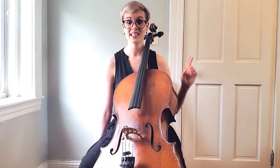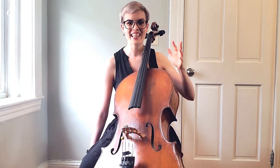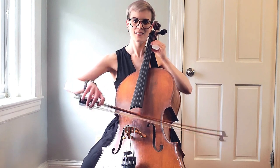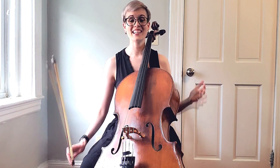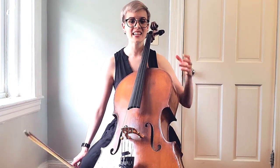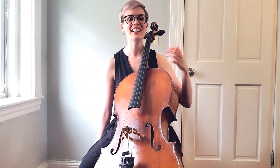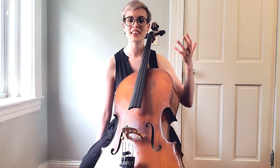If I try to do a super fast vibrato, there is so much tension going on in my body — and that is the third tip: not being aware of where to look for tension. When focusing only on speed and moving fingers really fast, the bow hand and arm also get tense, and the tone sounds tight.